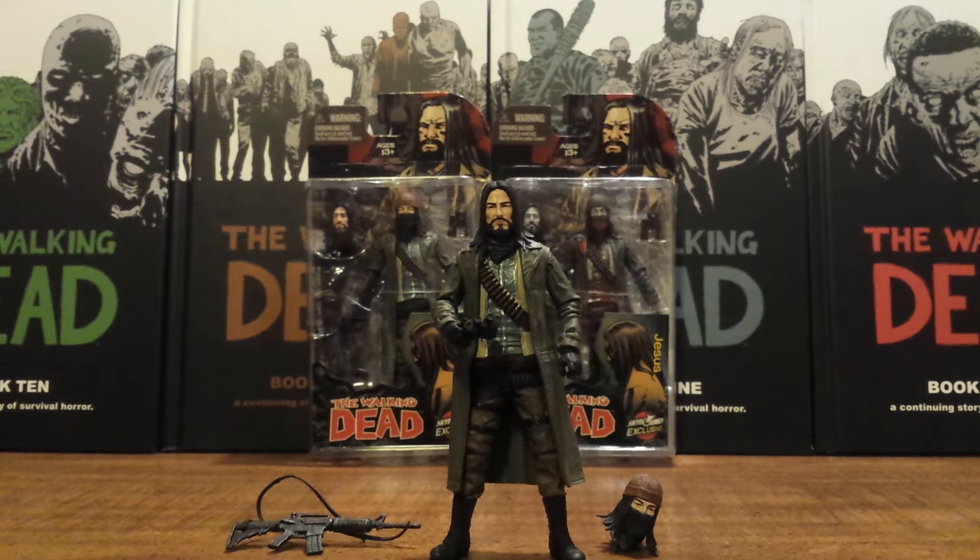You can actually get these figures on the Skybound site. They have it on hold right now while Comic-Con is going on, but these will probably be right back up because Negan's were still selling for after a year whenever they released.